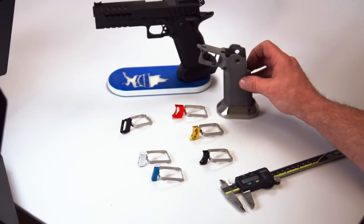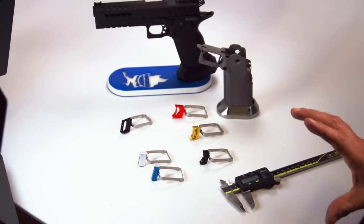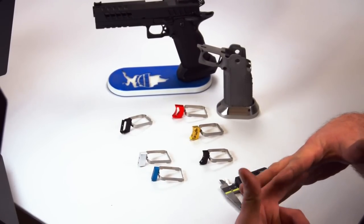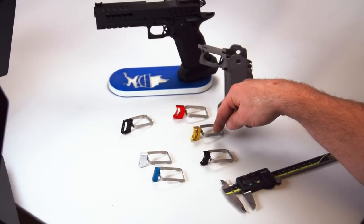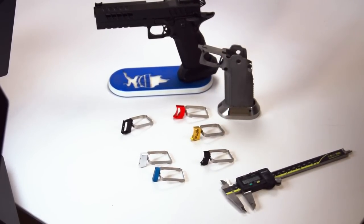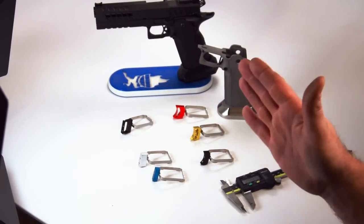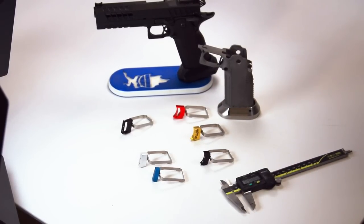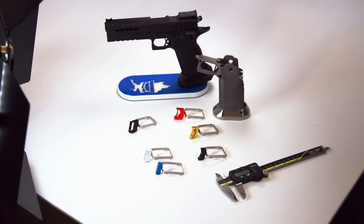That is your trigger length guide and those different sizes are your generic starting point. My finger is three and three-eighths inches, which puts me starting in the short flat or the medium curved, then adjusting from there. Remember that the triggers have about 75 thou of forward adjustment if you need them to be a little bit longer. Hopefully that was helpful — we'll see you guys on the range soon.